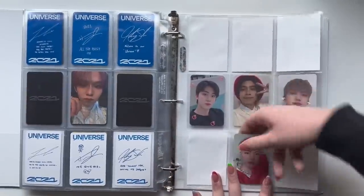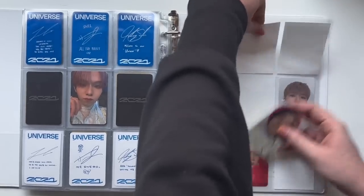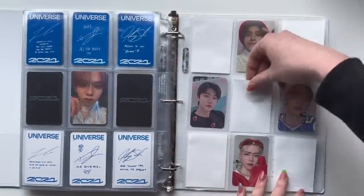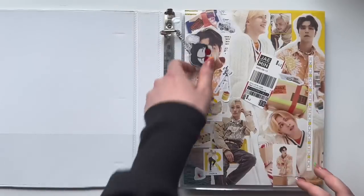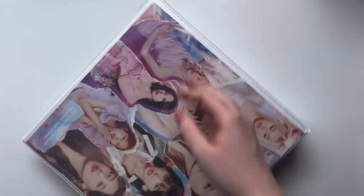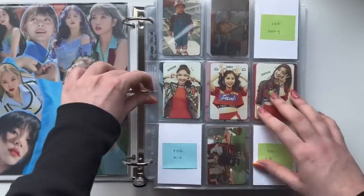I guess I have to rearrange this page — there's a lot of Jaemin on this page. I also don't have any Johnny, which is kind of funny. I'm going to put Hendery up there for now. That's it for Jaemin and for NCT, I guess. I am also thinking about picking up more NCT members, but I think I'm going to wait because whenever that new unit debuts with Sungchan and Shotaro, I might collect one of those guys.